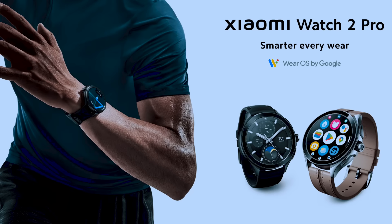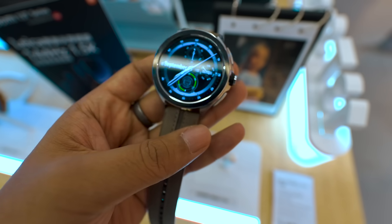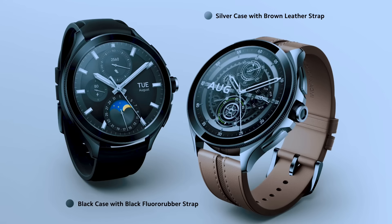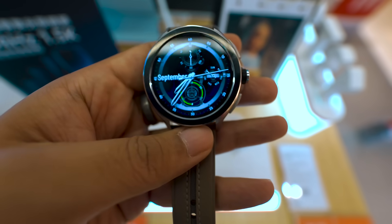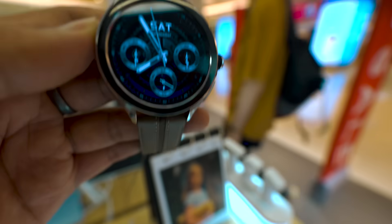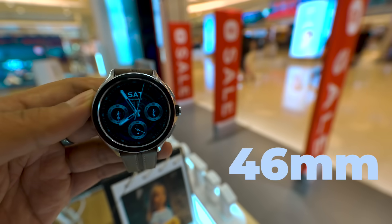You can see this watch in two different styles — both casings are stainless steel. I have the variant with silver casing and a leather belt. The second style comes with black casing and a fluorocarbon rubber strap. The overall look and feel is very premium. Note that this watch is available only in a 46mm dial size — there is no other dial size option.